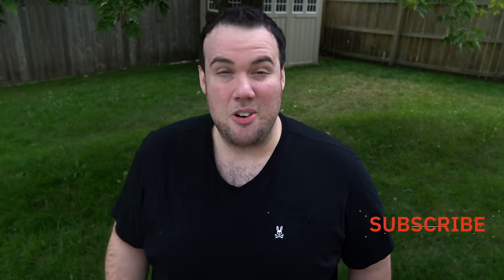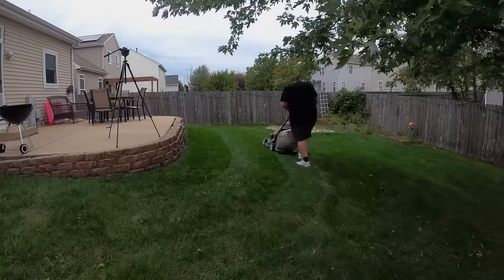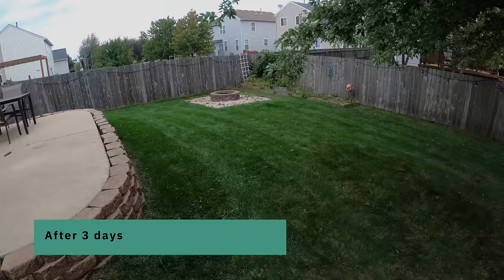You know that neighbor whose lawn is green all year round and you never see them out there doing anything? It's because they're implementing at least one of these strategies. So it's been three days and I'm not gonna lie, I'm stoked right now because the lawn is already starting to look more dark green and it's just having a more lively appearance. The last thing I want to do to polish off the look is give it a quick mow. There are many ways you guys can green up your lawn, so I'm genuinely curious — comment below and let all of us know what you like to do.